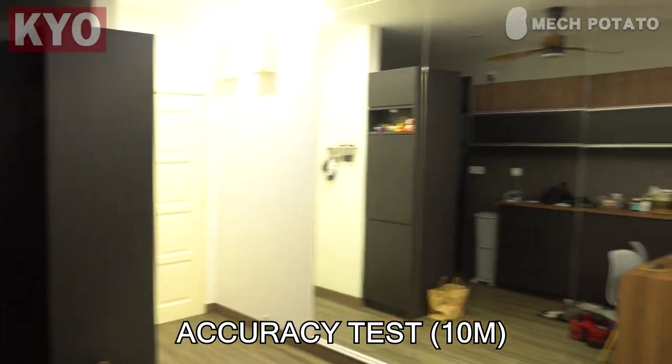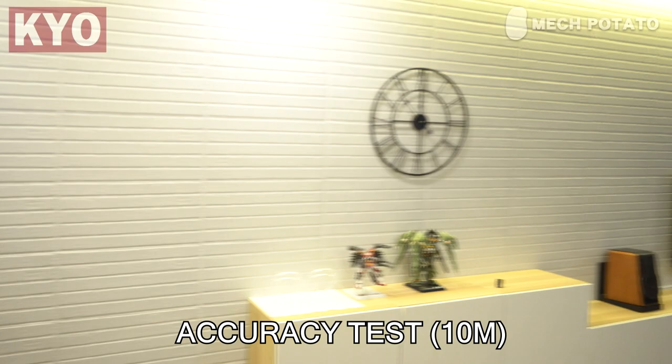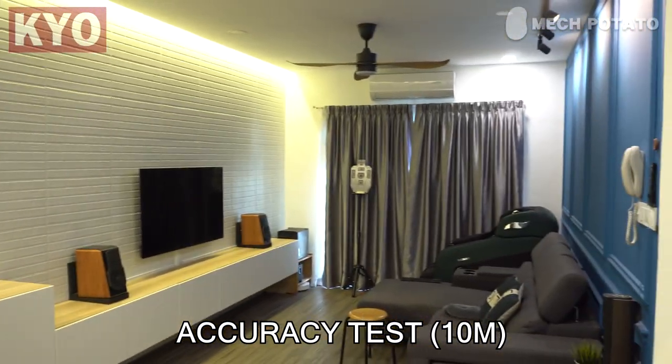For the accuracy test, 10 meters is as far as I can go because I'm not living in a very big apartment.